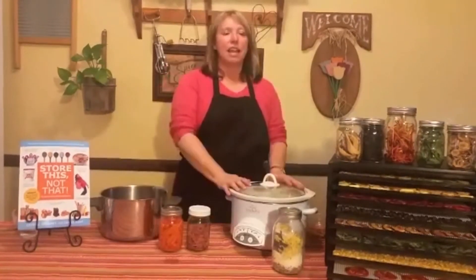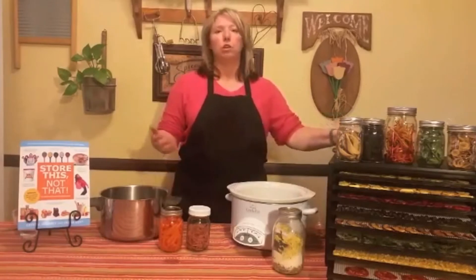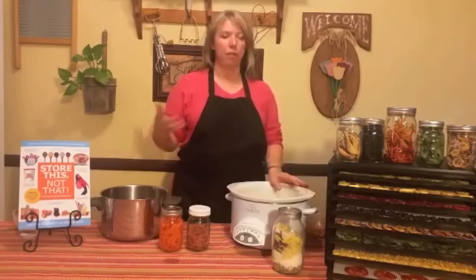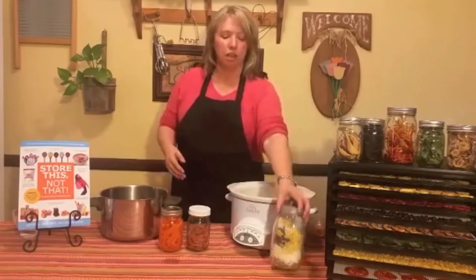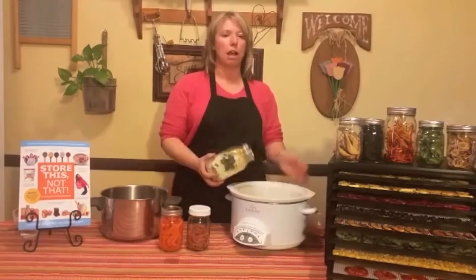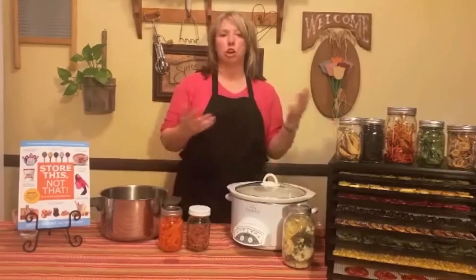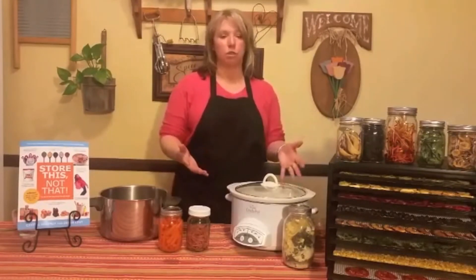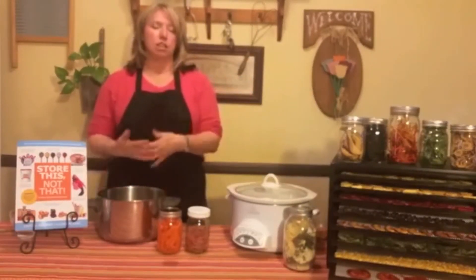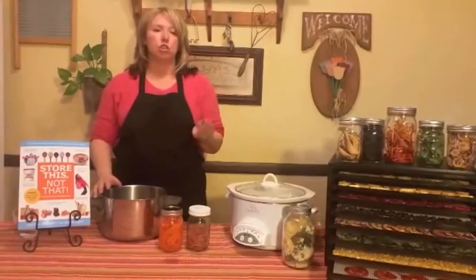The easiest way is if you're cooking something that has liquid — a soup, a stew, rice, or anything like that. You can just cook the vegetables, fruits, or whatever you have dehydrated along with whatever else is cooking. If you have a meal put together in a jar, you can dump it into a crock pot, add water, turn it on low, and let it cook for five or six hours. You can also do rice dishes and pasta dishes — just make sure you're adding extra liquid for rehydration.